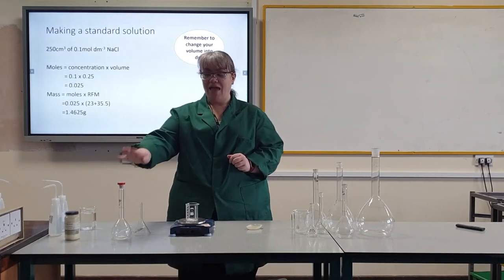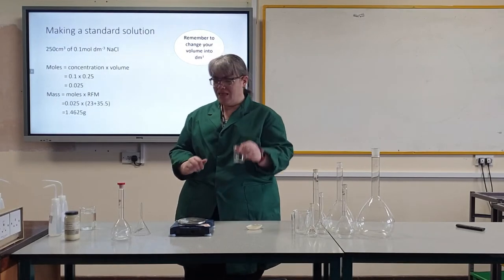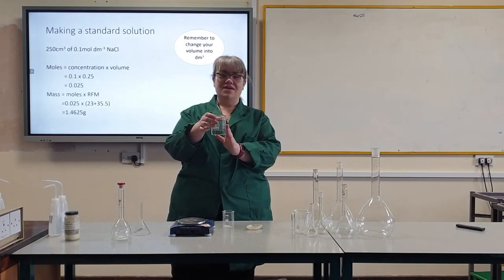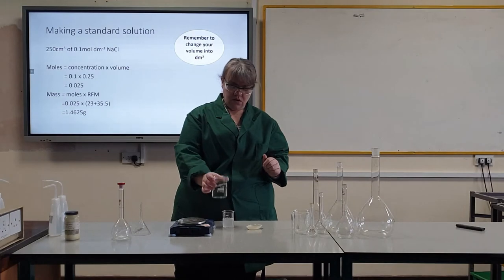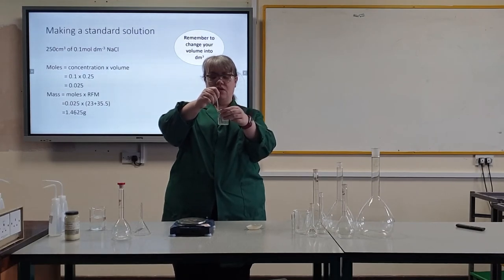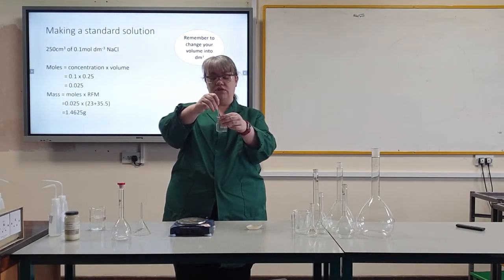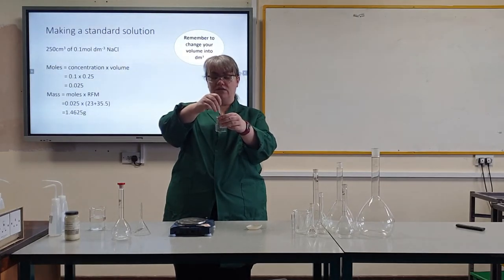I will use that mass to calculate the actual concentration of my solution at the end. Now I can put some distilled water in — I have decanted some distilled water into a beaker to make it easier to pour — and I will stir to start dissolving that solid. If you have a compound that doesn't readily dissolve in room temperature water, you can use a warm water bath to help that solid to dissolve.